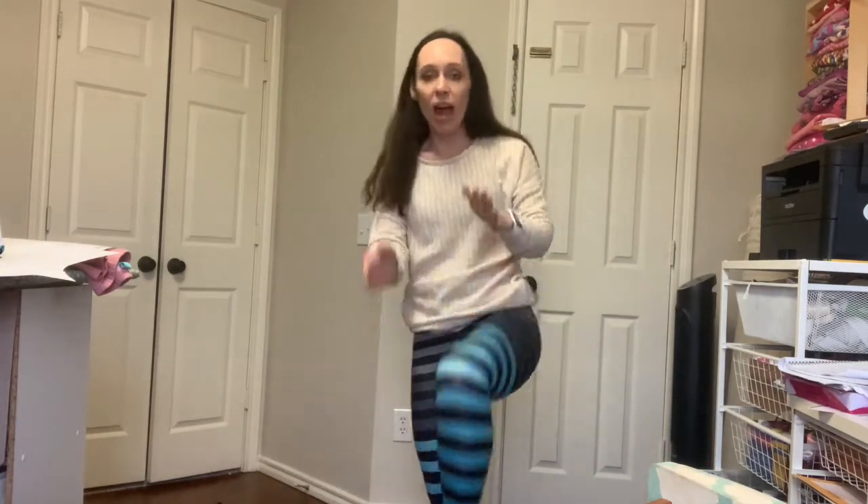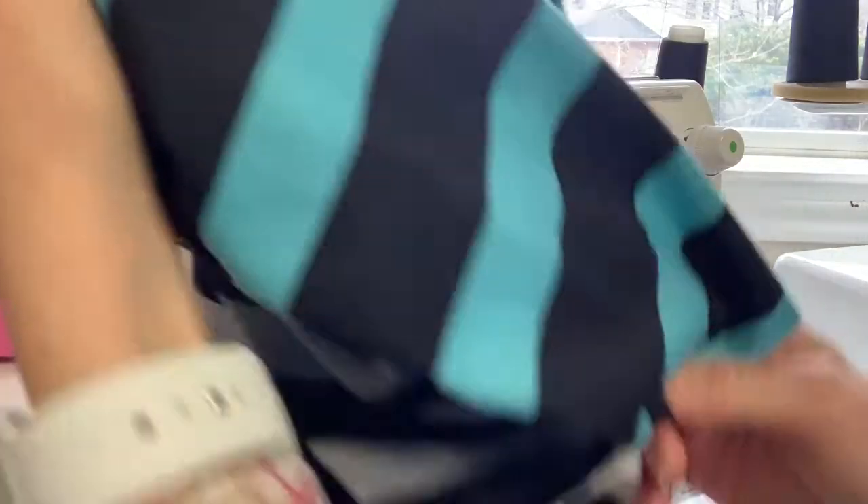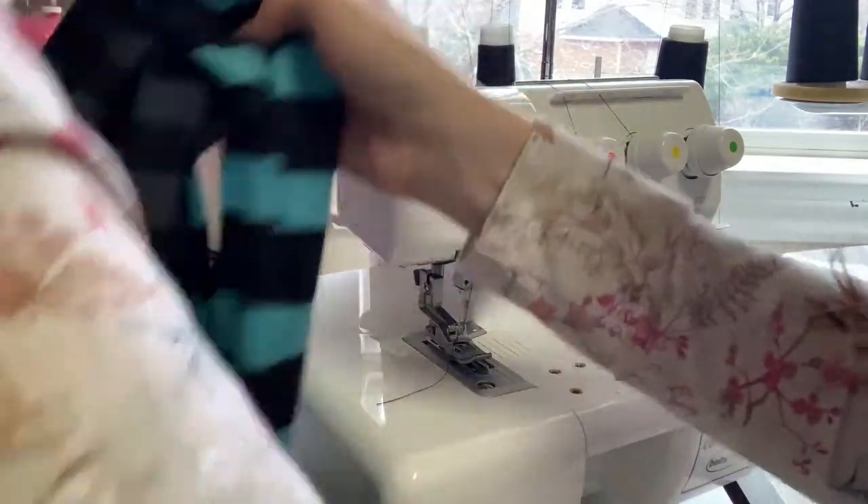I'm pretty happy with these — I got most of my stripes lined up. To hem, I'm going to use my cover stitch machine. You can use a stretch stitch on your regular machine; a twin needle works as well. I'm just going to do the two-needle cover stitch on mine, so let's head to the machine. Now we need to hem our tights.